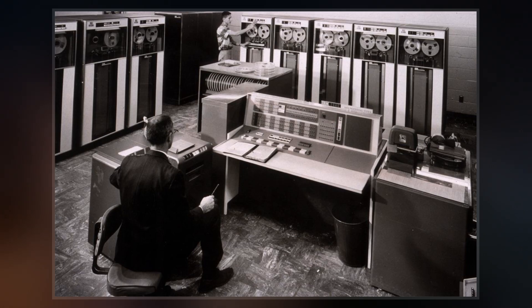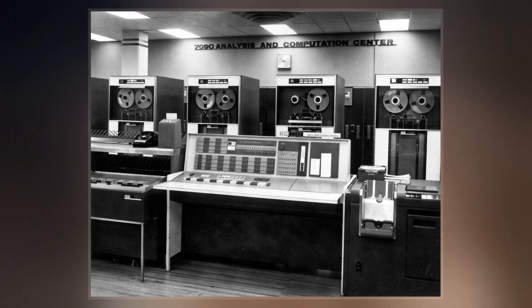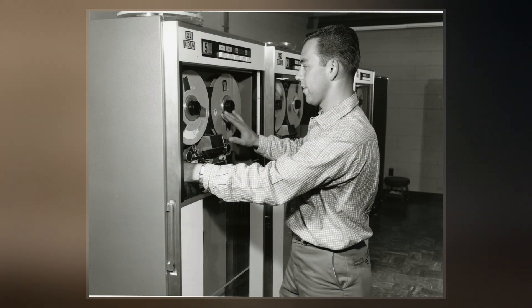The 7090 is the fourth member of the IBM 7000 series scientific computers. The first 7090 installation was in December 1959. In 1960, a typical system sold for $2.9 million or could be rented for $63,500 a month.